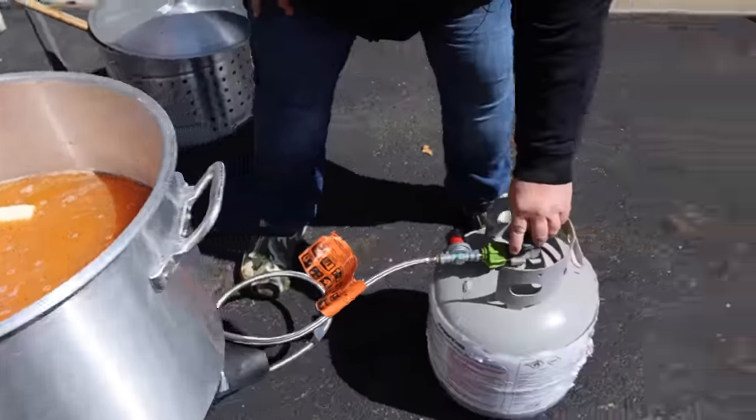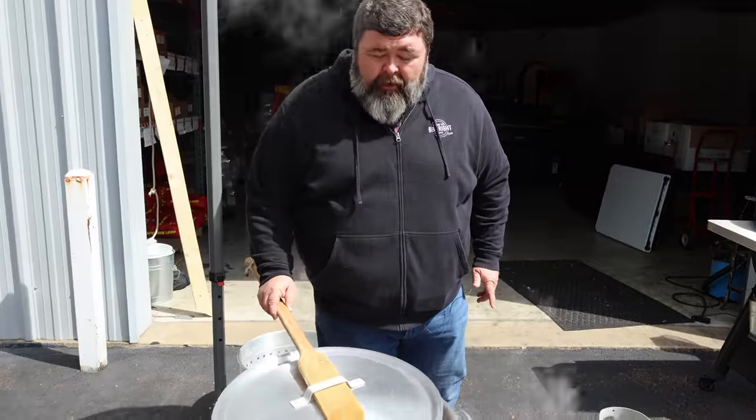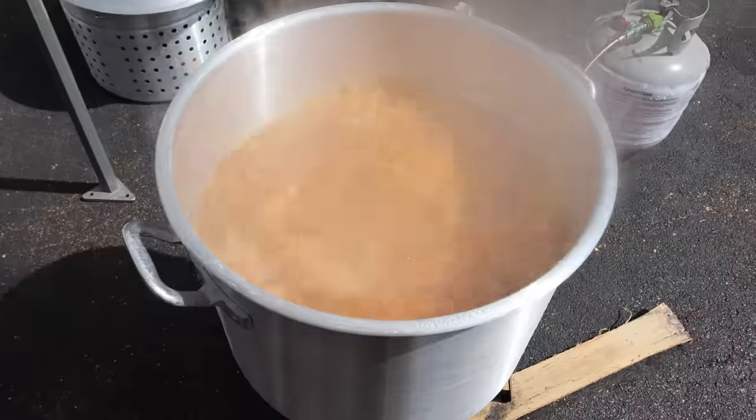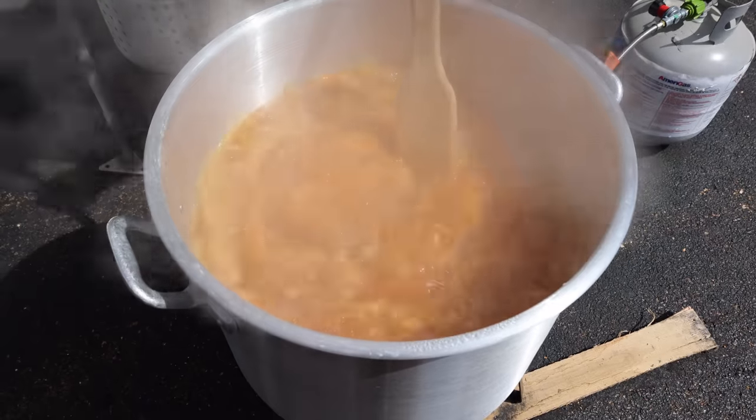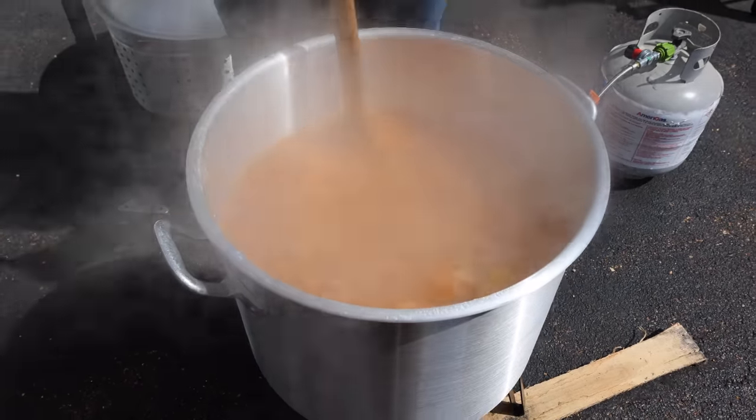Now we're going to crank that fire up and bring it to a boil. Once that steam starts coming out, we've got a rolling boil — that's what you want to see. We'll stir it up and make sure we got it all dissolved. We're ready to start cooking now.